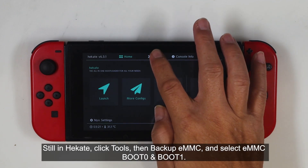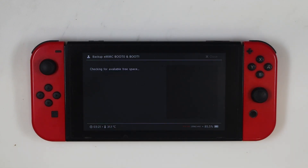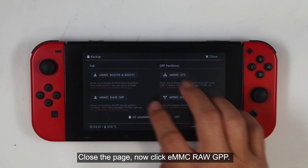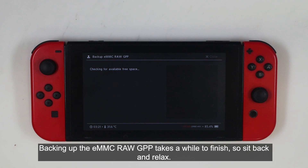Still in Hecate, click Tools, then Backup eMMC, and select eMMC Boot 0 and Boot 1. Now close the page and click eMMC Raw GPP. Backing up the eMMC Raw GPP takes a while to finish, so sit back and relax.